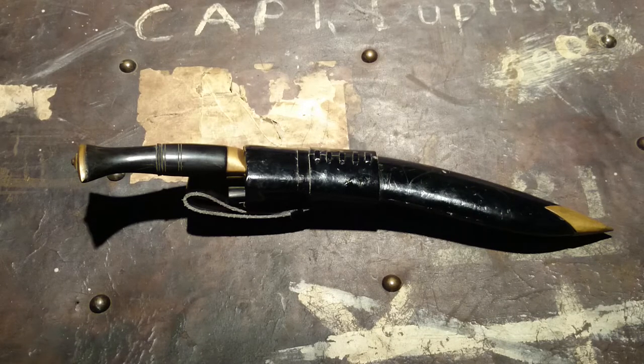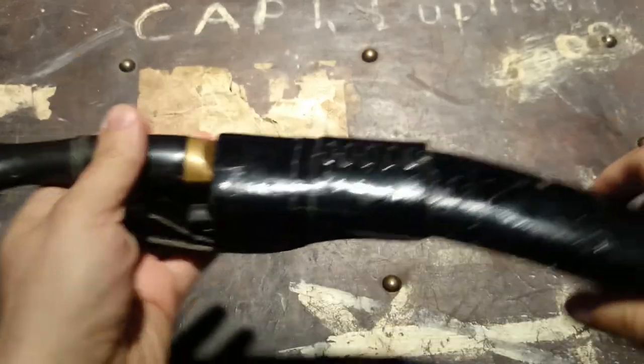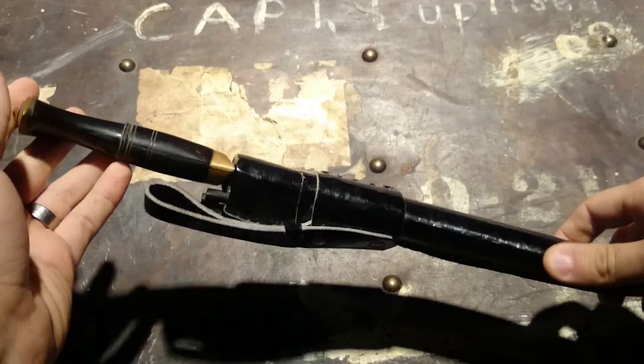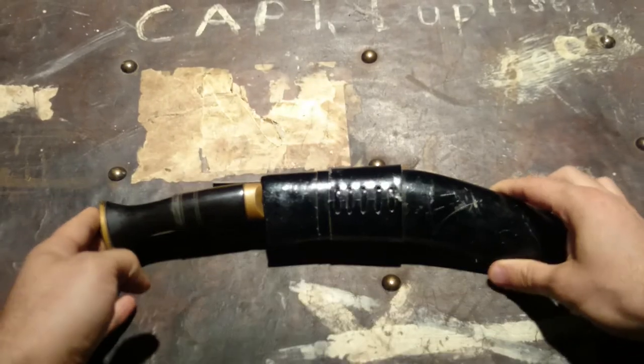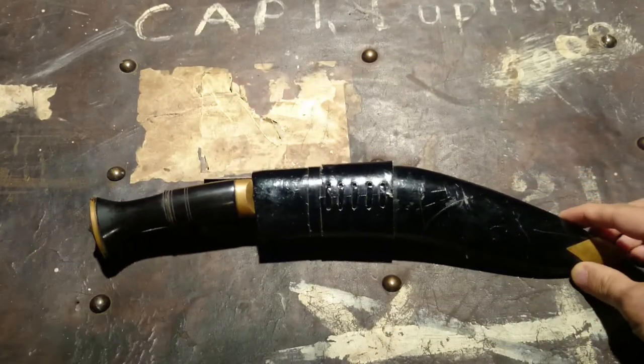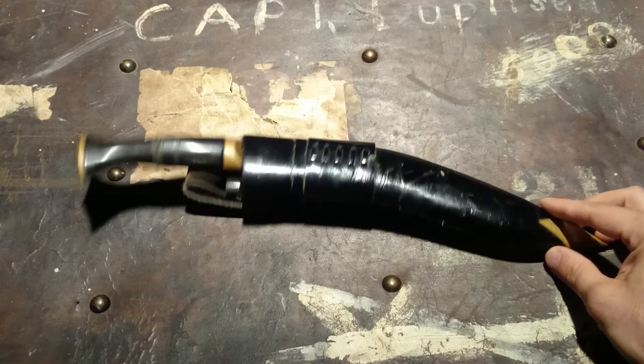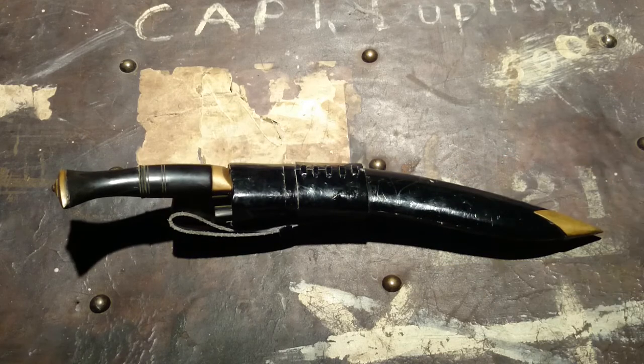I wanted to do a knife video today. This is a knife I've had for around 10 years, maybe a little more. Anybody that's familiar with knives probably knows what this is. This is a Gurkha knife — this is a Kukri — and this is actually one of the Gurkha-issued knives. This is the Service Number One knife, the model actually issued to British Gurkhas when they enlist. They keep this knife for their entire career and inscribe their number on it. I love this knife.